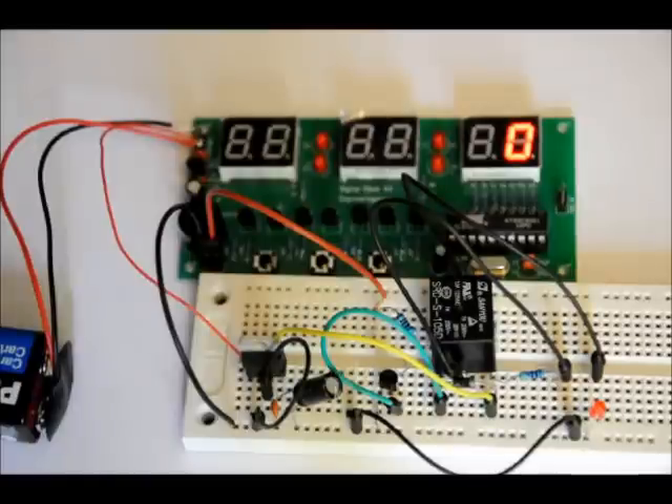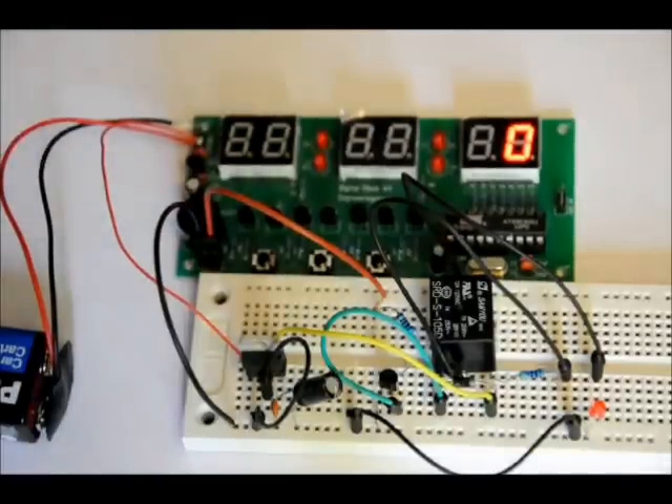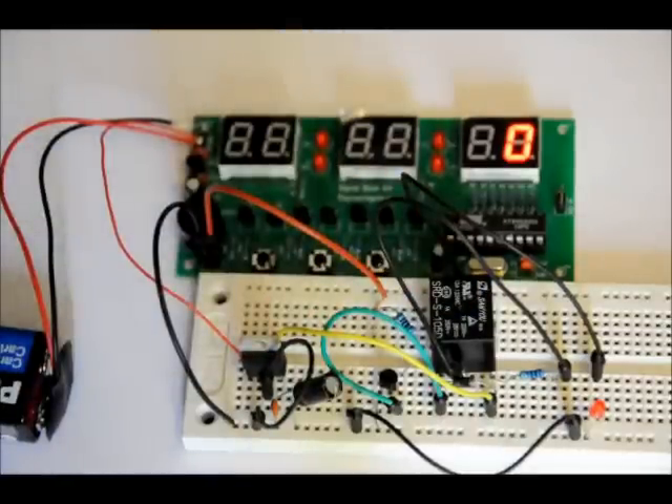My cat certainly does not like the beep. You can actually, if you'd like to, when you make the kit, you can take out the piezo buzzer if you don't want it and just want the relay to turn on — it really makes no difference. The piezo buzzer is basically just supposed to be an alarm to indicate.